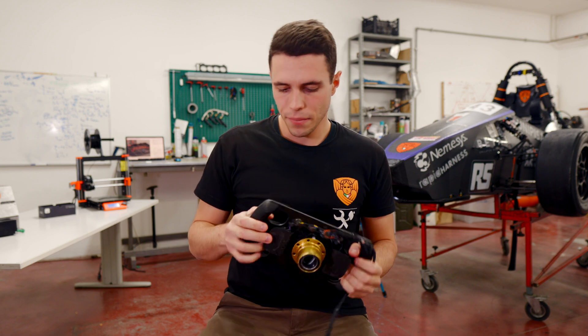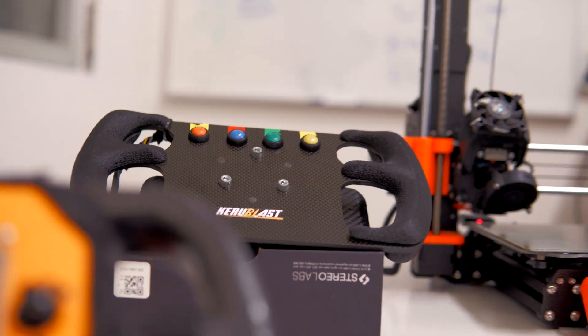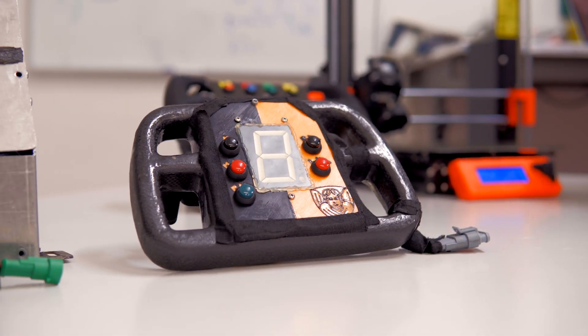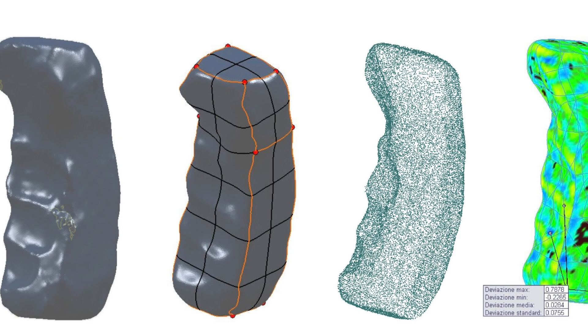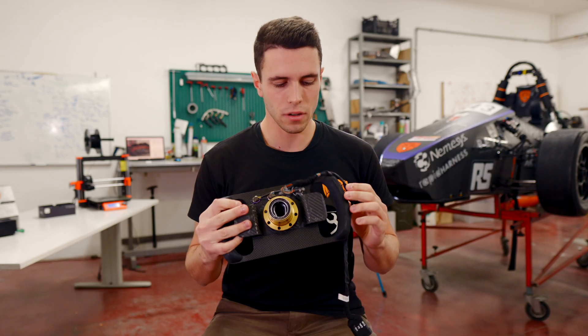We studied, using 3D scanners, the geometry of the handle grip of our drivers. And we are going to print the backside of the handle in the right shape for the right hand of the driver.